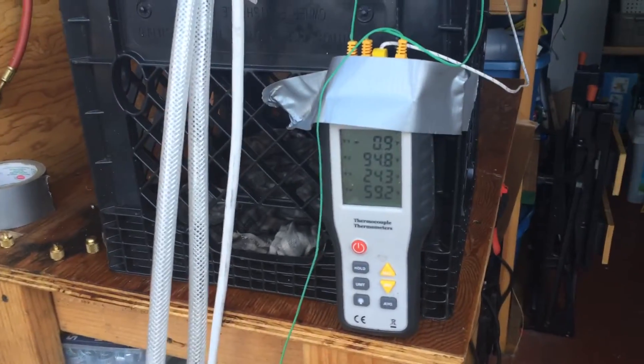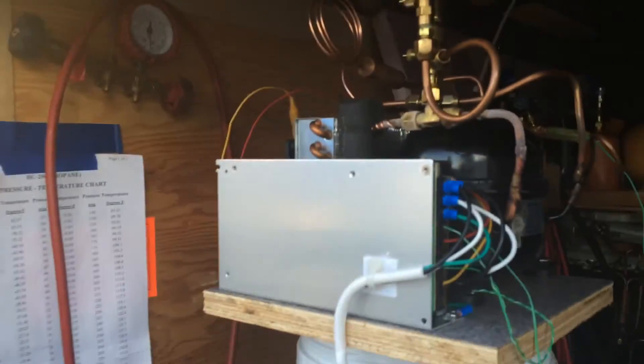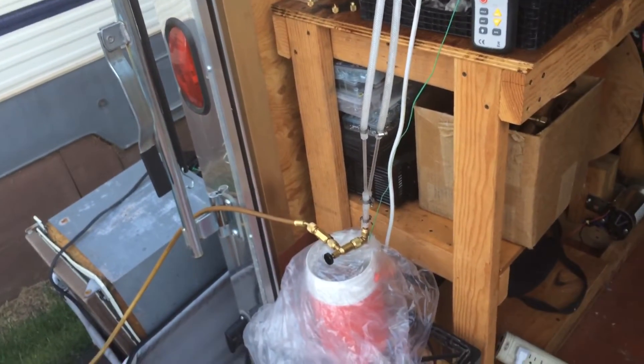Temperature in the bucket right now is 24 degrees liquid temperature. That thing's running propane — I've got another video about it. The whole reason I built that is because I wanted to build a thermosyphon. It's a two-phase thermosyphon.